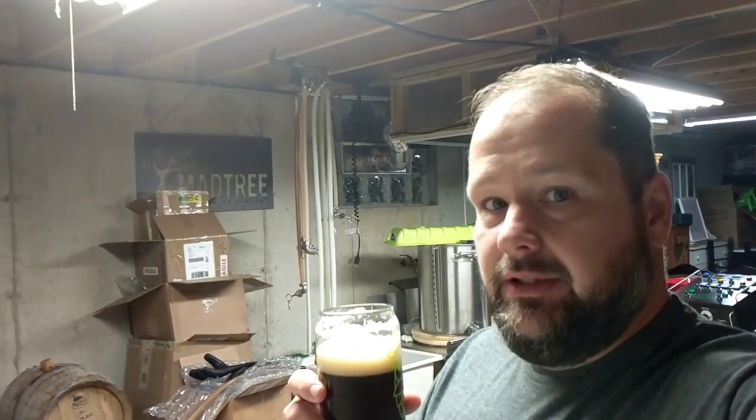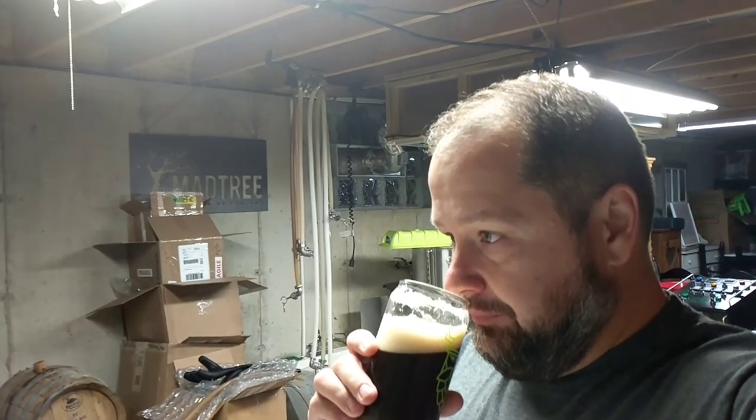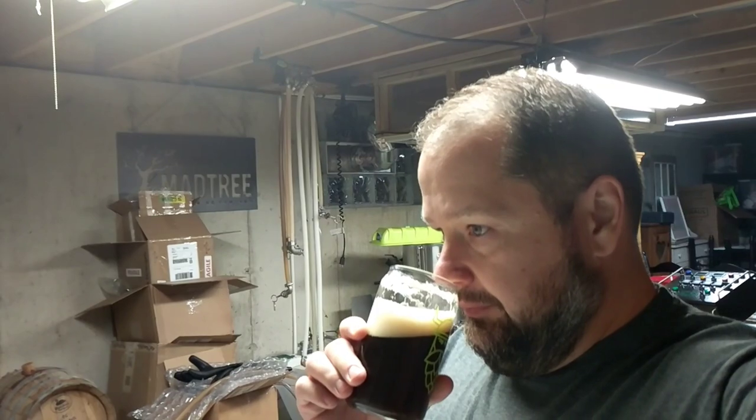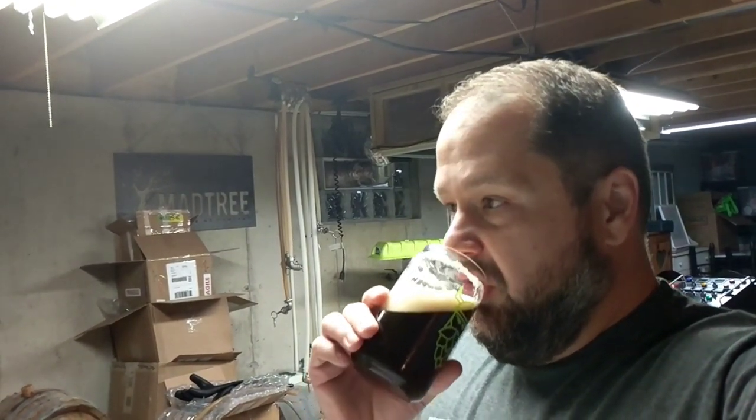The chocolate and the Special B and all the dark malts are really coming through on this. It's changing — it's been in the keg now for almost a week. It'll be a week Friday.